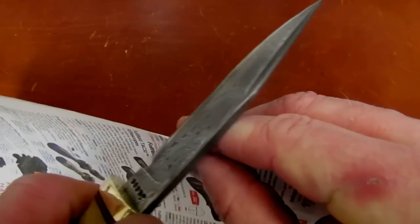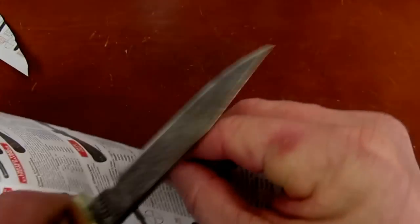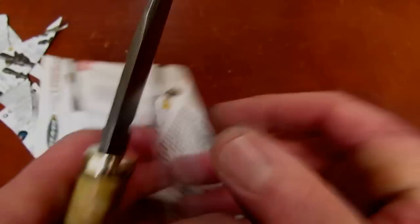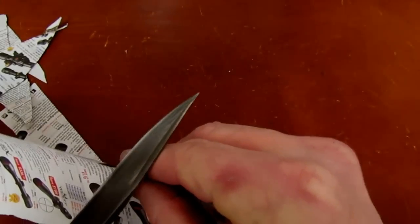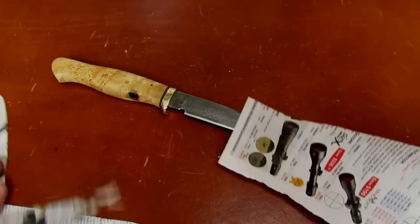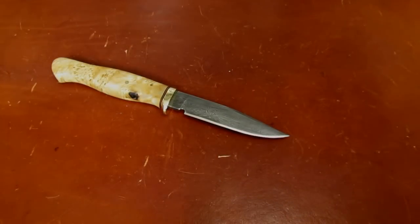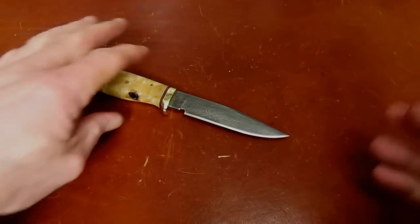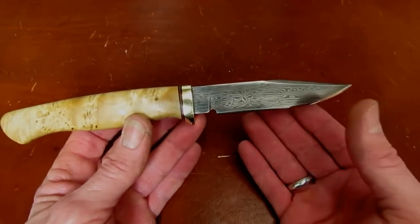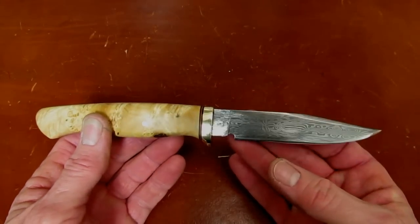We don't think of Damascus as being particularly great for forming and cutting, but it's a sharp knife — you can definitely feel the layers as they're revealed at the edge. Not that it's going to be one that gets used real hard. So why did I want this knife? Well, I got a plan.